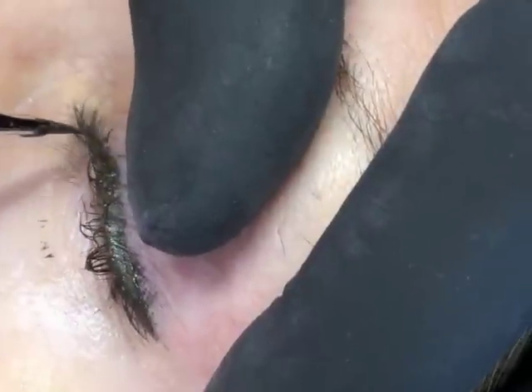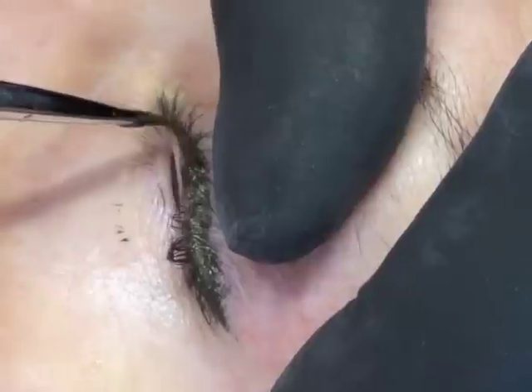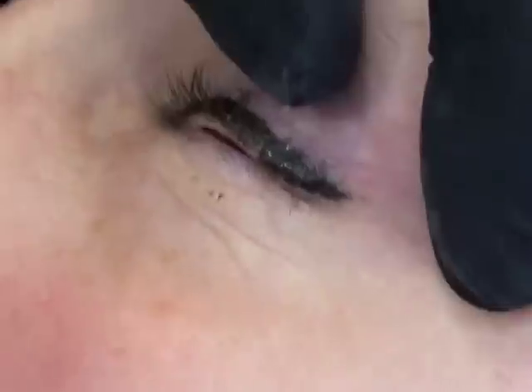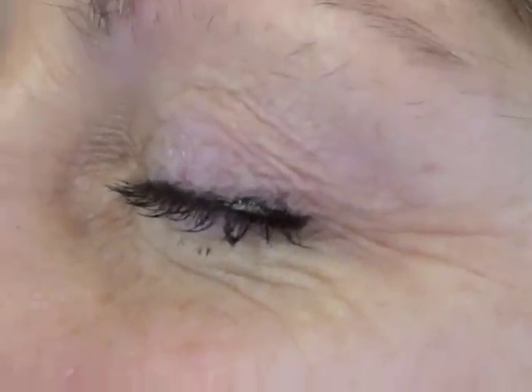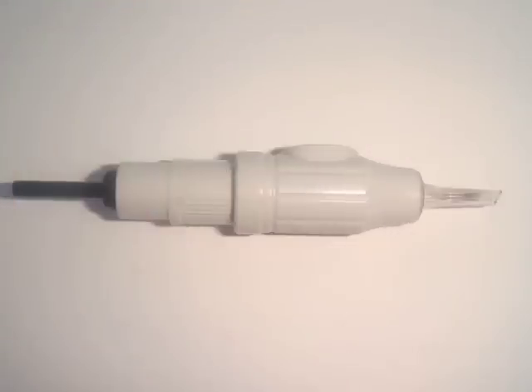I'm going to use a color called Black Suede especially between your lashes, and then on the bottom I think I'm just going to go with the color called Brown Eyes. We use a needle that looks like a brush — it doesn't look like a needle.